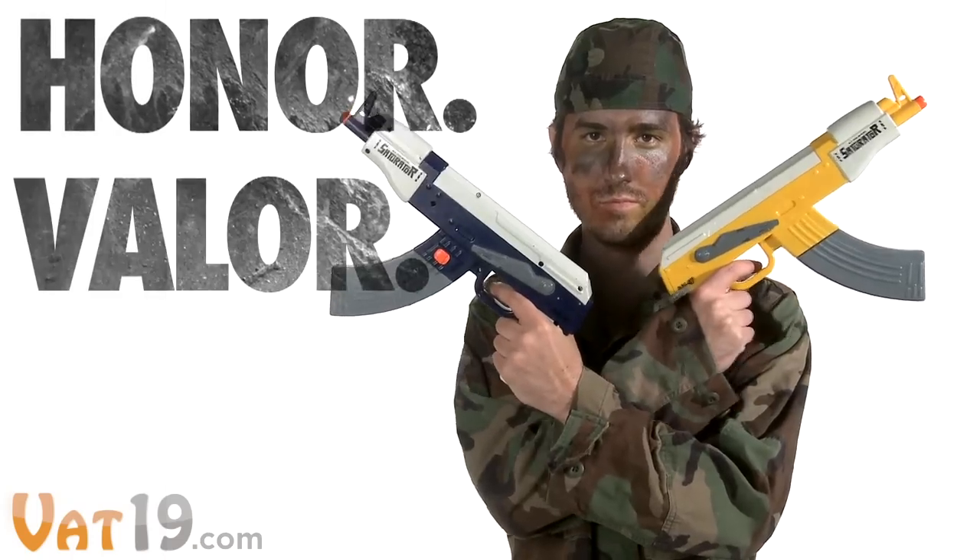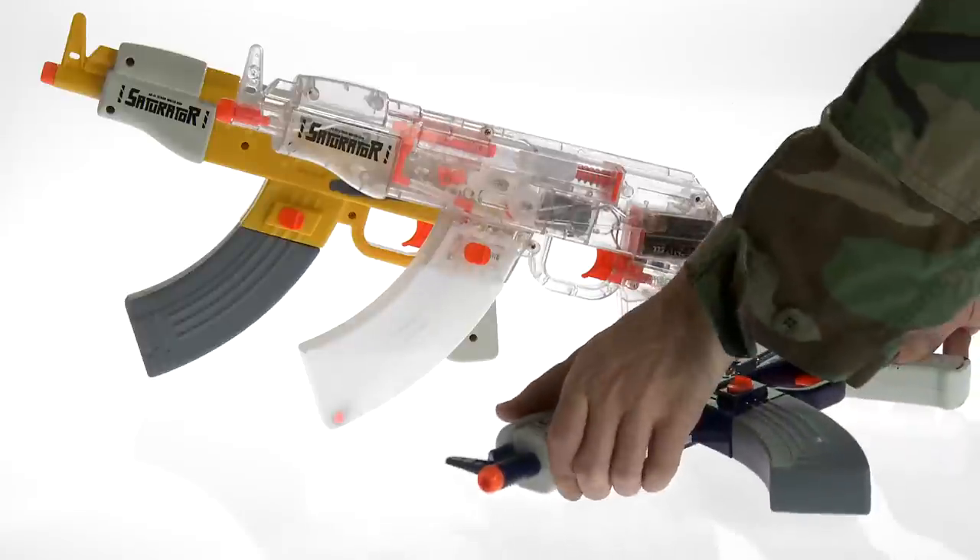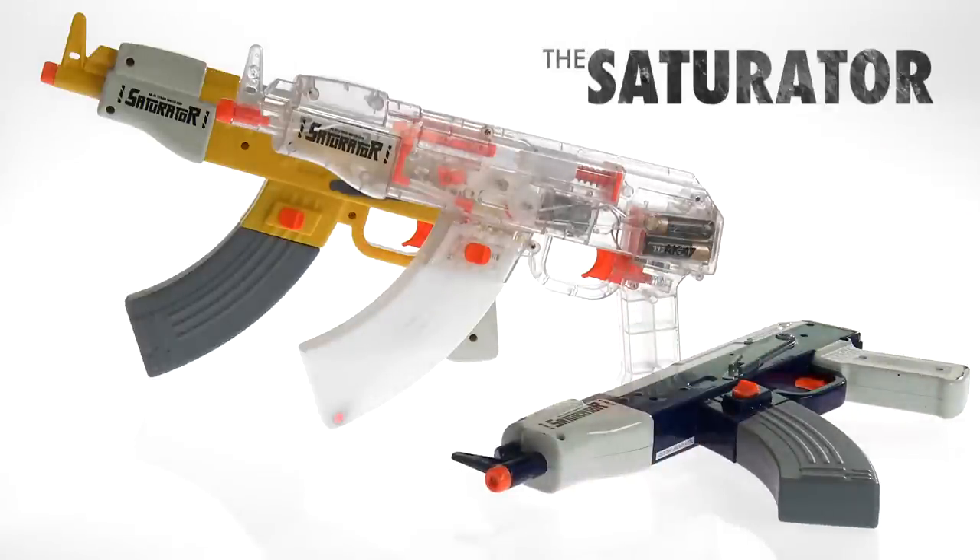Honor. Valor. Combat. The Saturator AK-47 Automatic Water Gun — age 8 and up.